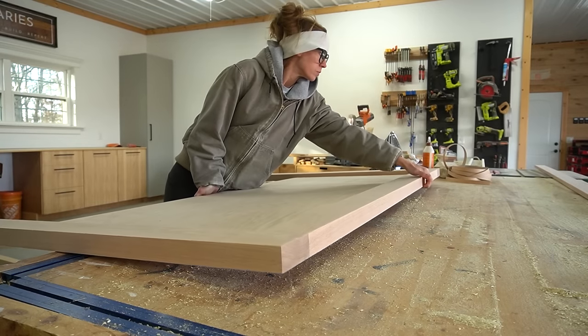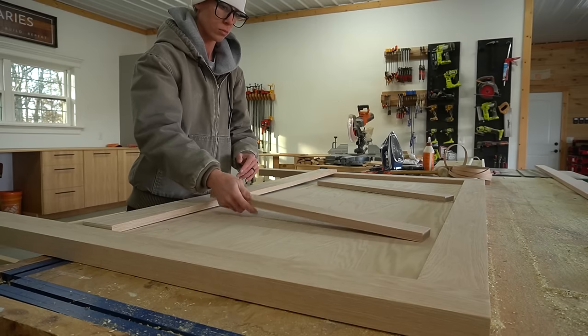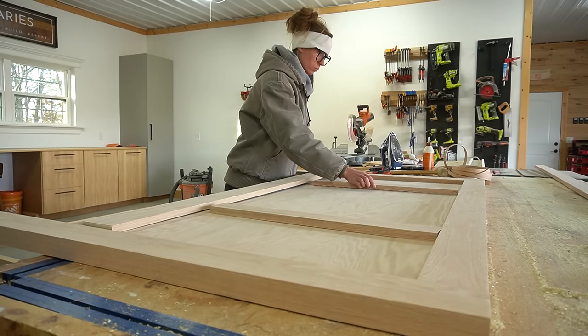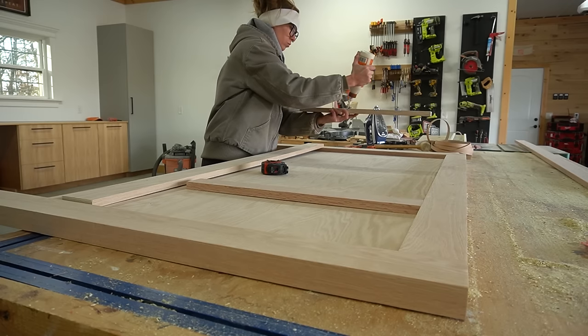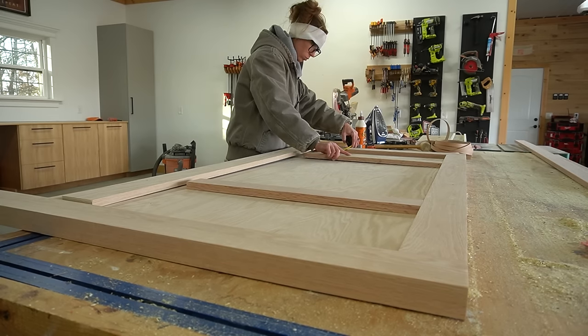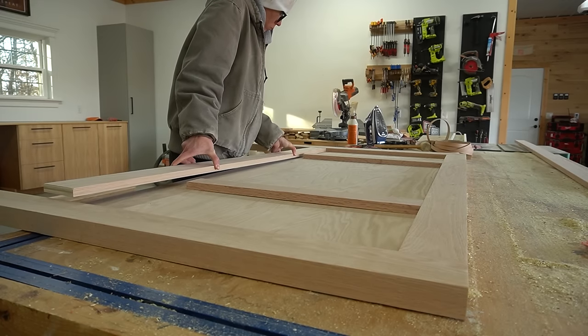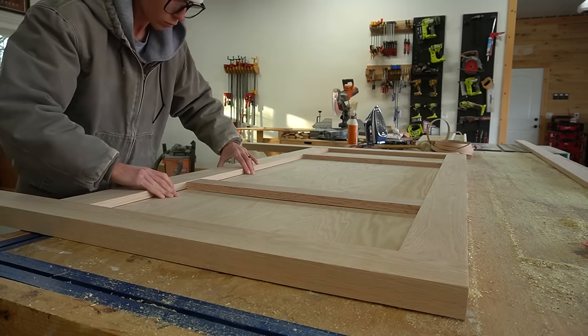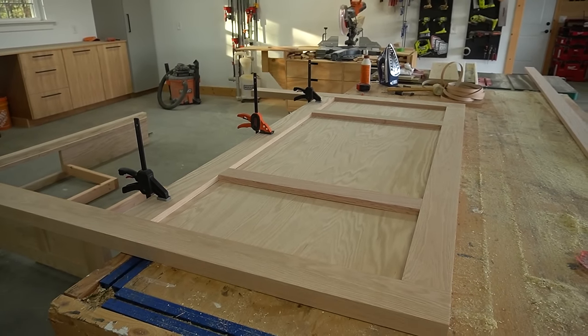Once they were screwed in, I added some detail with trim. For the head and footboards, I cut my own 1x4 again from plywood to trim along the bottom, but then used 1x3s vertically to add some more detail. I simply glued these pieces onto the front of the panels. You could also nail if you wanted to, but I didn't want to deal with filling nail holes, so I just clamped and let it dry.